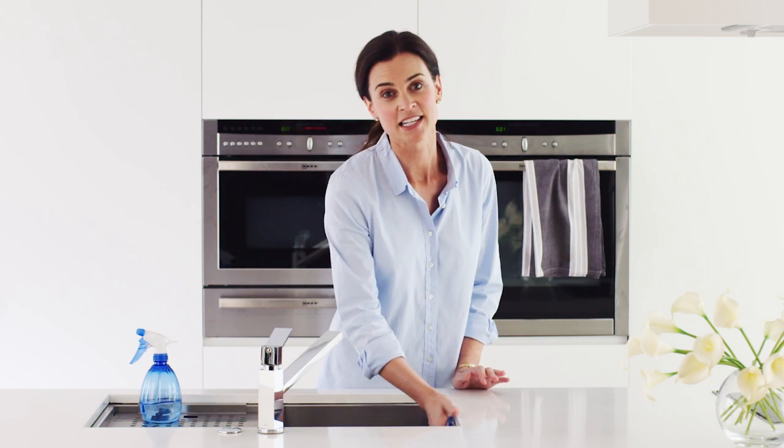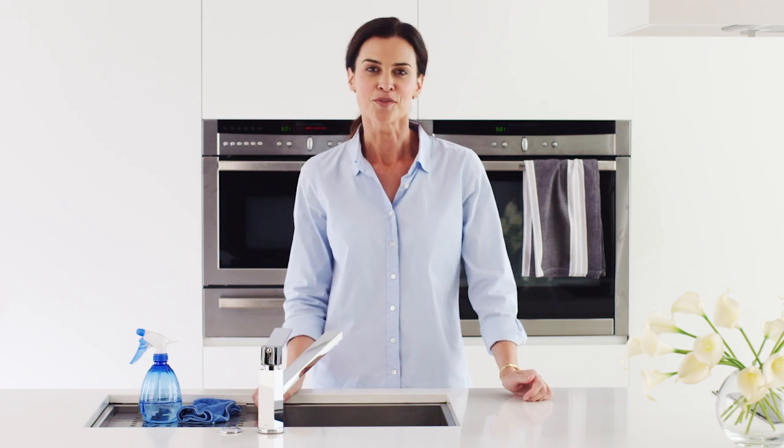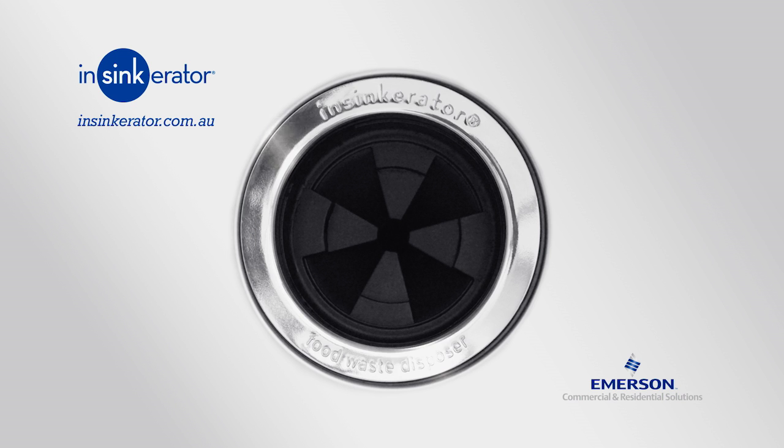No more insects or bacteria. Just a hygienically clean, odour-free home. Don't live with food waste. Find out more at insinkerator.com.au today.